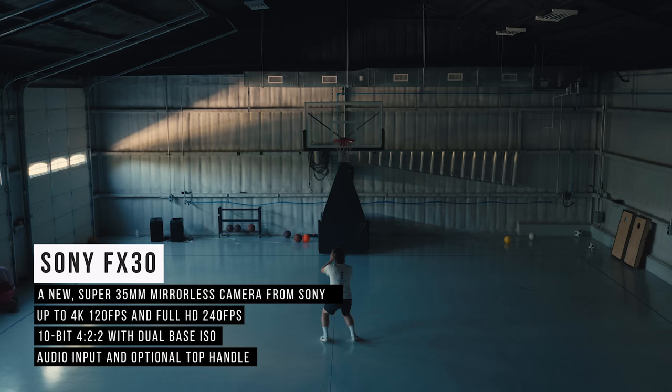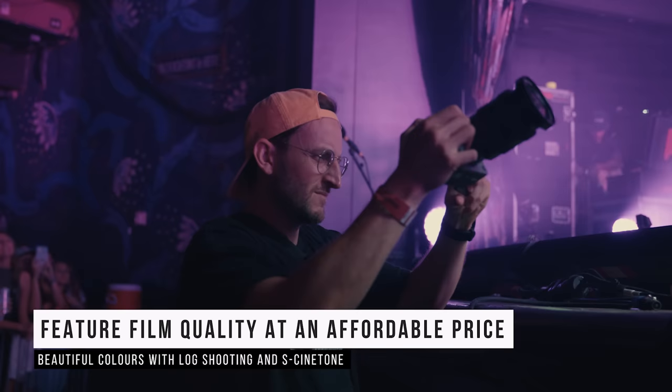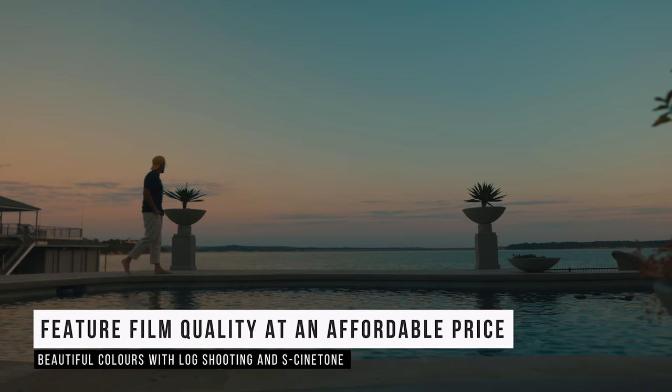This is a super 35 mirrorless camera, and it's kind of an exciting moment for a lot of filmmakers who couldn't afford the other Sony cameras. This is a very affordable entry point, especially comparing it to the FX9 or Venice. It's an affordable way into the cinema line. It has the same color science all the way up to the Venice, so you can get feature film quality images out of this camera. But let's jump into the specs and then I'll talk about my first thoughts having used it.